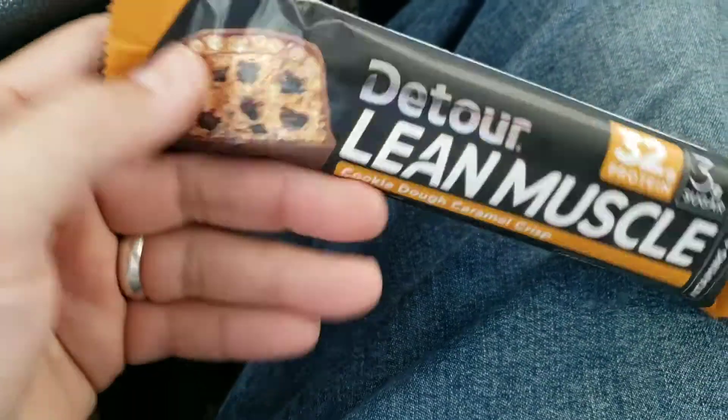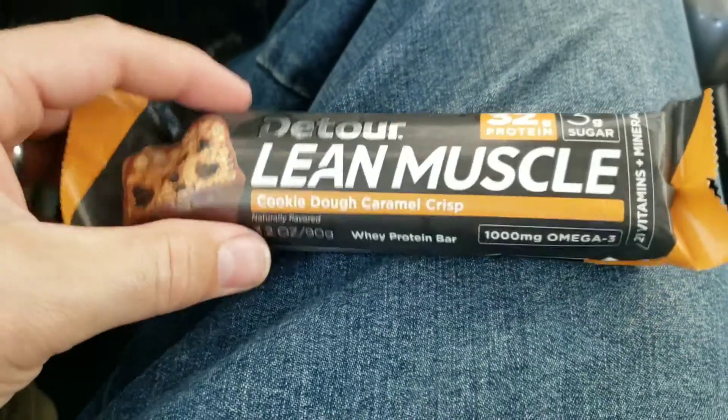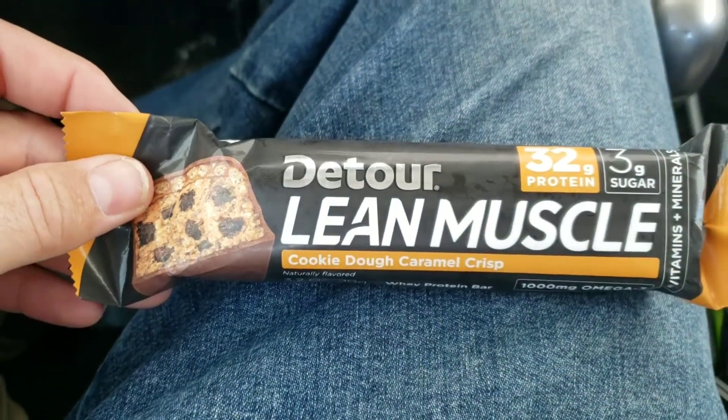It's a pretty hefty bar. The serving size is one bar, so this actually looks like it would be pretty filling. Let's get into it and see how it looks.